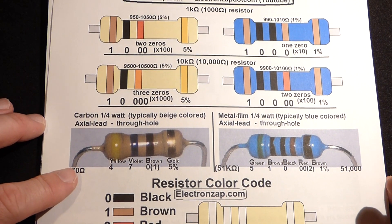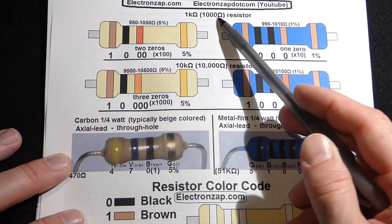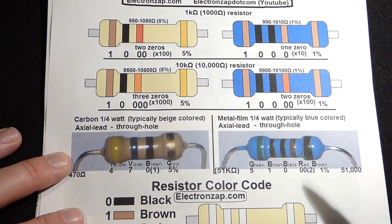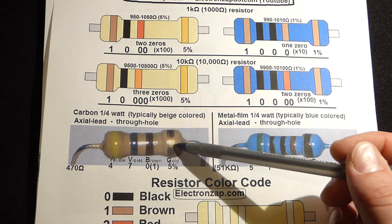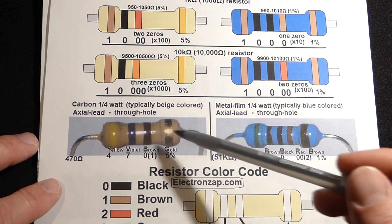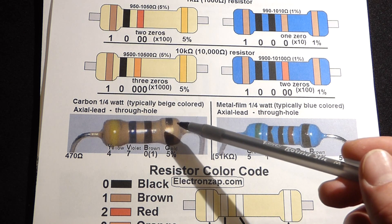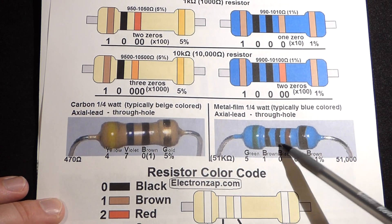In this video, we're going to take a look at the color code for 1 kilohm (1,000 ohm) resistors and 10 kilohm (10,000 ohm) resistors. Resistors tend to come, especially for hobbyist electronics, in either a beige package or a blue package. The chemistry is different between these two, but you don't really have to worry about that — you just have to worry about what the resistance is, and we have the color code on there.